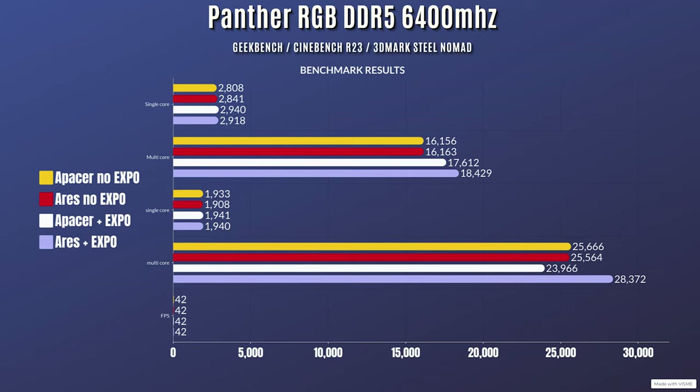This is without EXPO enabled, so it does default to 4800 MHz. For Geekbench, the single core is 2808 and multi-core is 16,156. Cinebench R23 scores: single core is 1933, multi-core is 25,666. And 3DMark Steel Nomad, the FPS counter was at 42 fps.